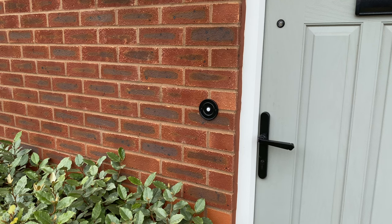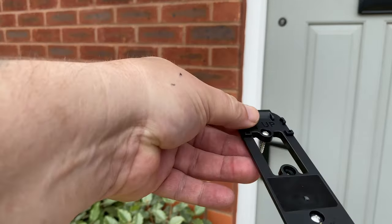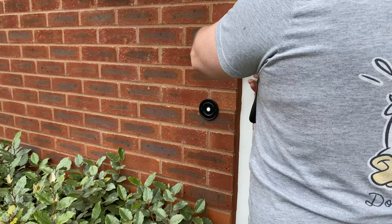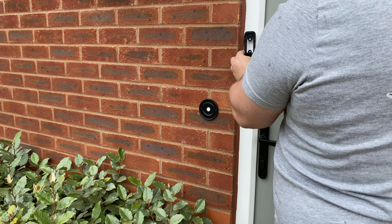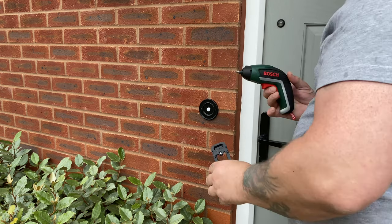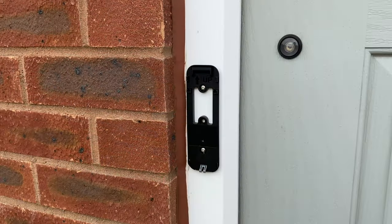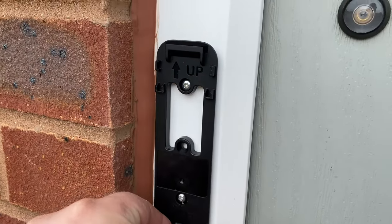I'm not going to bother with the template because it's only two screws — you just put the screws through the back plate. I can just eyeball it. I want it roughly there, yeah, just line it up. Get your corner screwdriver and just drill it in. I'll do that off camera. Just thought I'd do a quick close-up once it's screwed in — it's nice and secure.